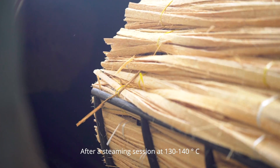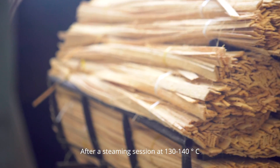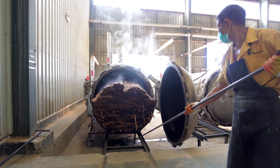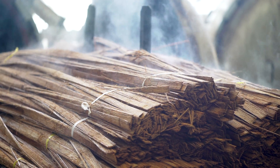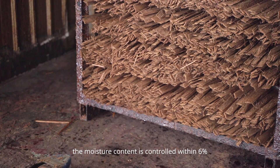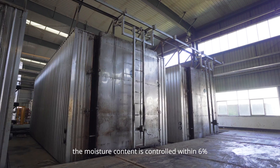After a steaming session at 130 to 140 degrees Celsius, the bamboo strands become carbonized. When air drying the bamboo strands, the moisture content is controlled around 6%.